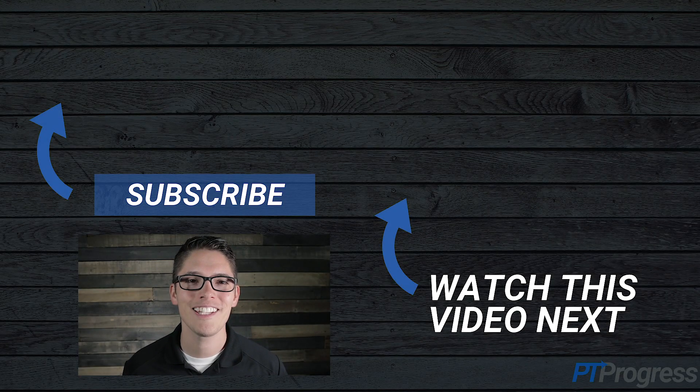Hey, if you found this video to be helpful and to the point, can you give it a like below? It really helps the channel so we can make more videos like this for you. Thanks for watching and we'll see you in the next video.